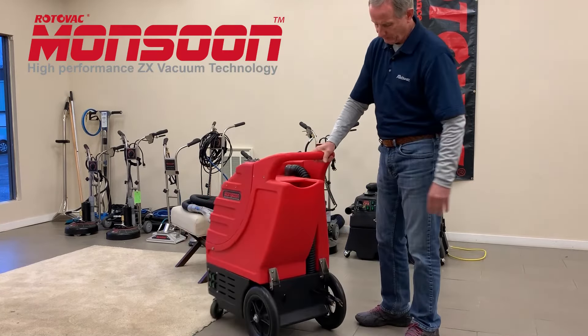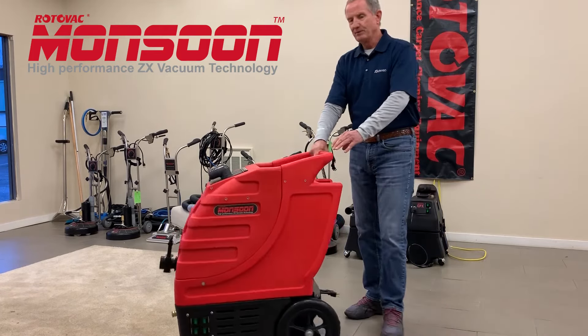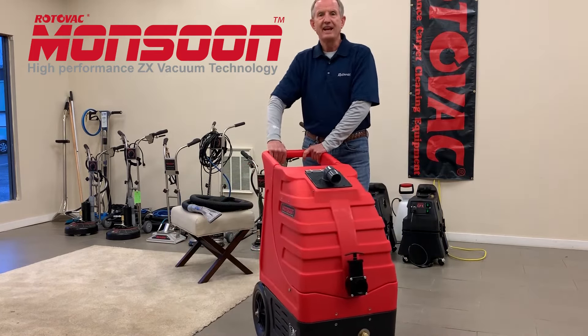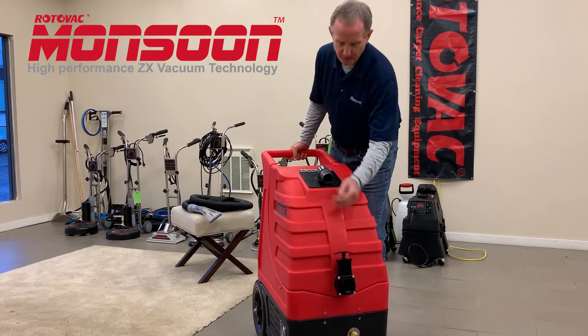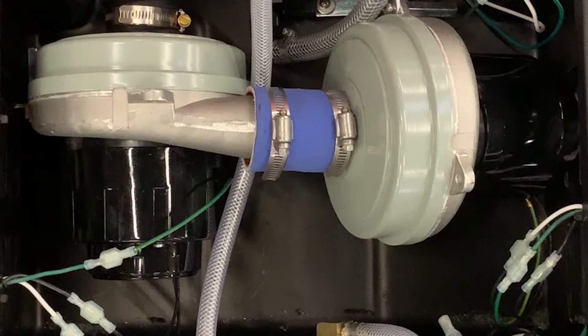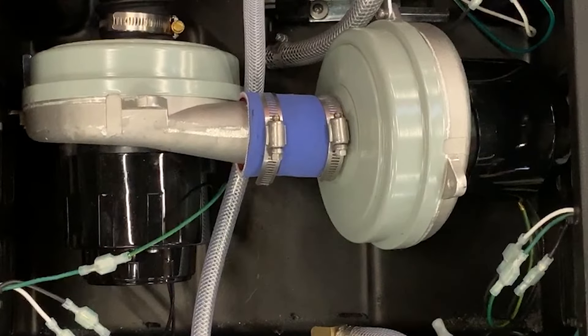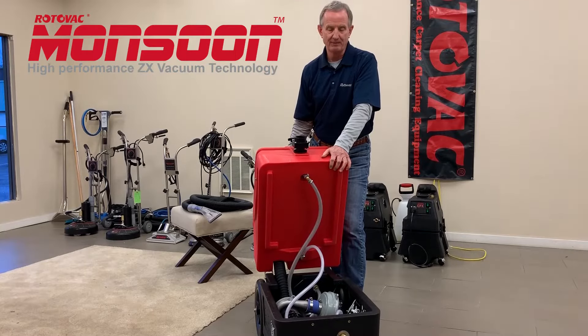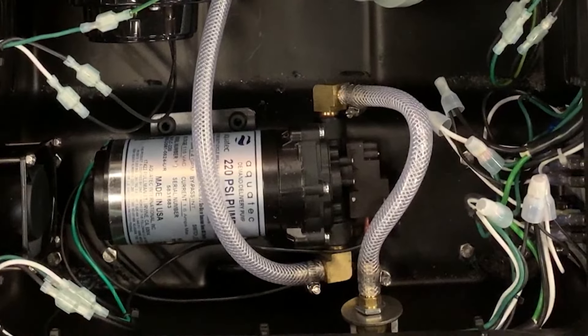You can see the two electric cord pigtails in the back there. This machine only weighs 85 pounds. Inside the motor compartment you've got two ZX back motors creating the most vacuum power possible on two 15 amp electric cords, and a 220 psi electric water pump.